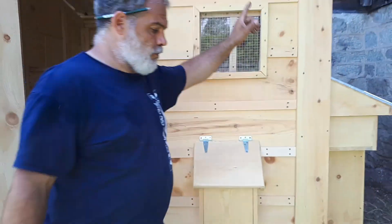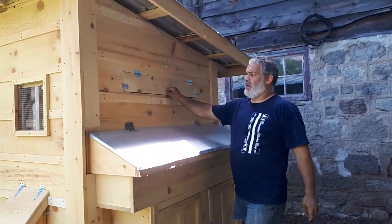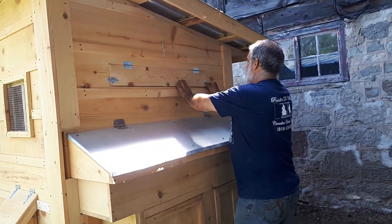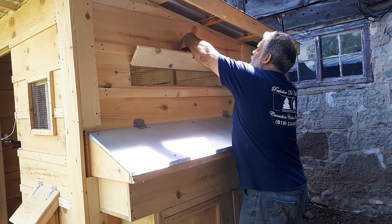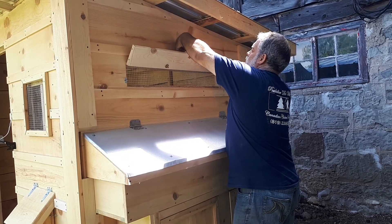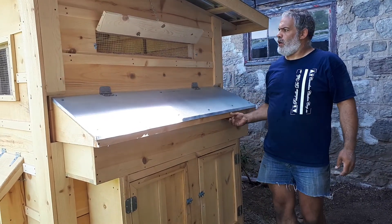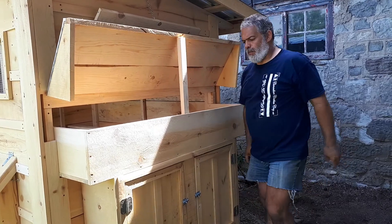You have a big nest. You can come on the side. Here's the ventilation trap — for summertime you can just open those two little locks with that chain and up. With big fingers it's not easy, but it ventilates your coop. You have a big nest and you can reach from outside.